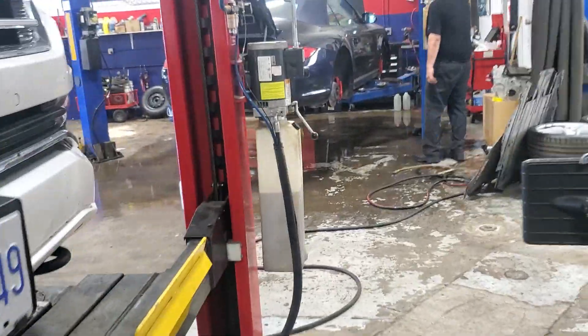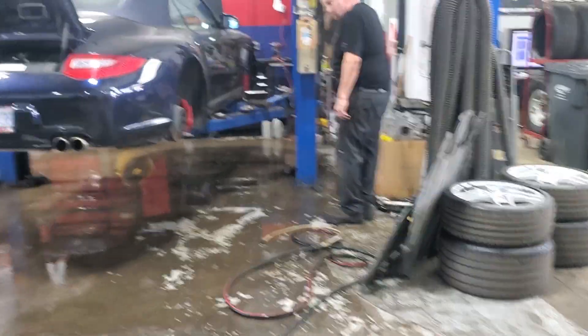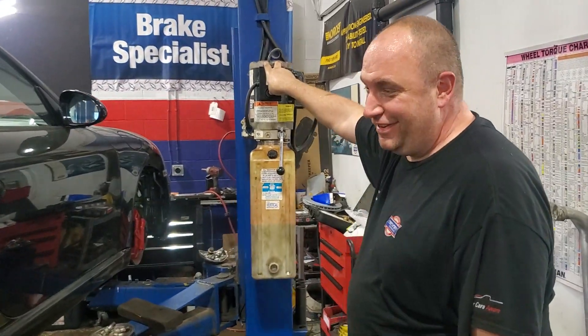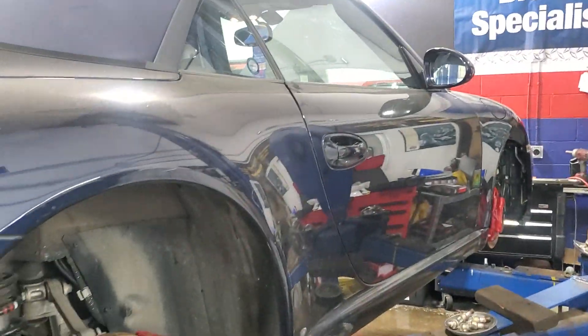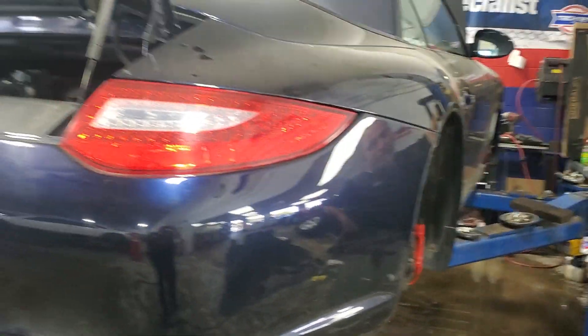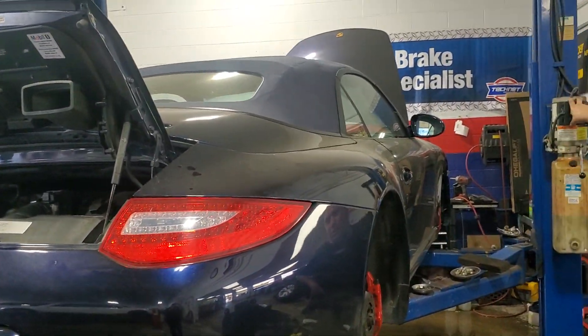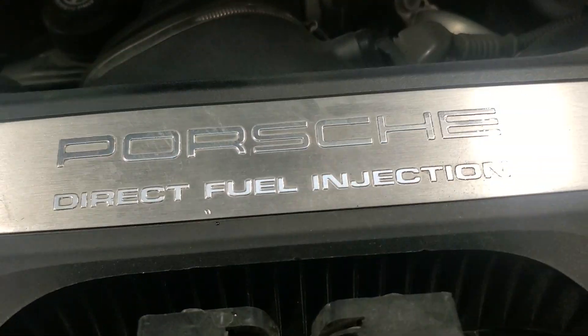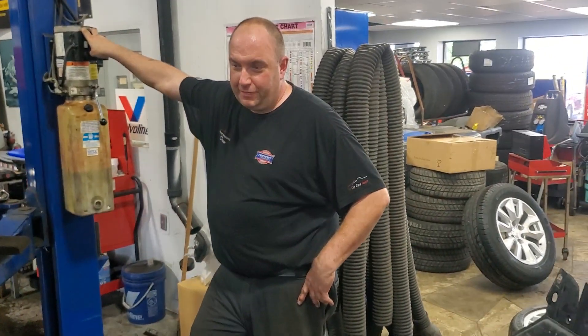Hey guys, Mike Furman Automotive, welcome back to our channel. Let's go see what's happening in the shop today. Hi Drew, what do you got going on today buddy? Is this a Porsche? Oh my god, what year is this? 2009, 2009, 3.8 liter. Look at that, let's take a look.